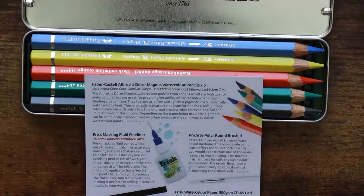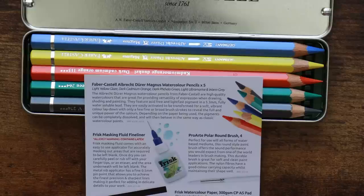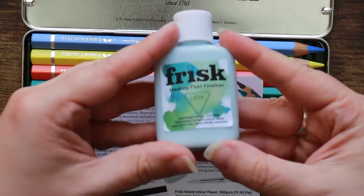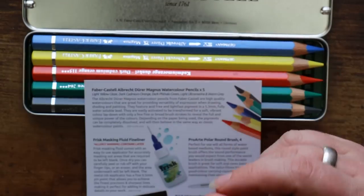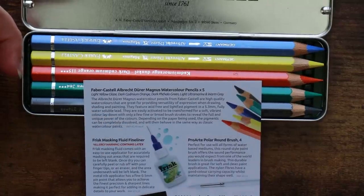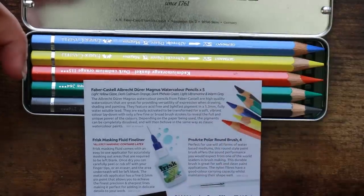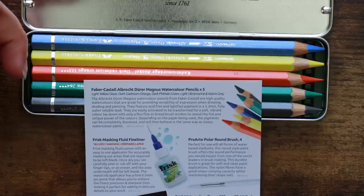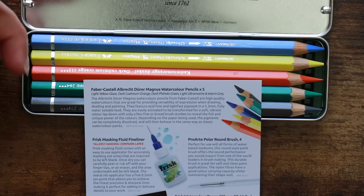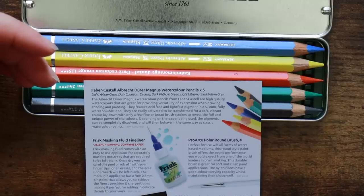The masking fluid fineliner has an allergy warning everywhere — thank you for that, Scrawler Box. I personally appreciate that very much, and it is literally right on the front of the bottle that you can't miss it, because of latex. It comes with an easy-to-use applicator for accurately masking out areas that are required to be left blank. Once dry, you can carefully peel or rub it off with your fingertips or an eraser — I find an eraser works best for me. The metal nib applicator has a fine 0.5 millimeter pinpoint — literally fineliner territory.